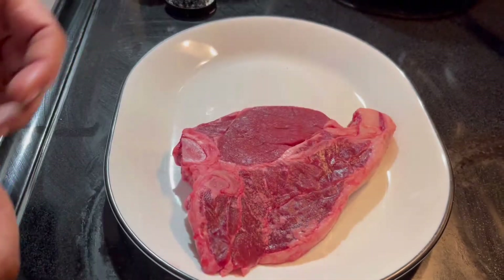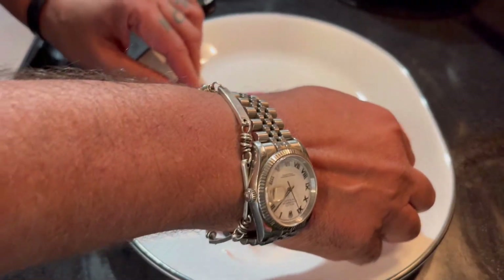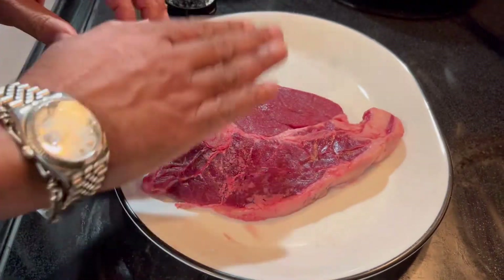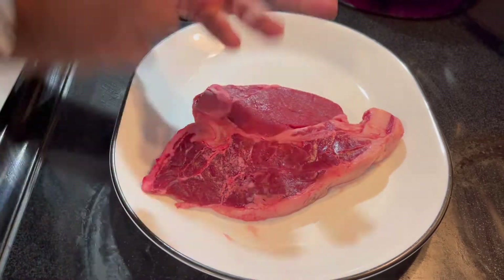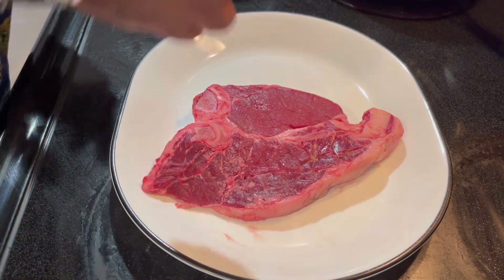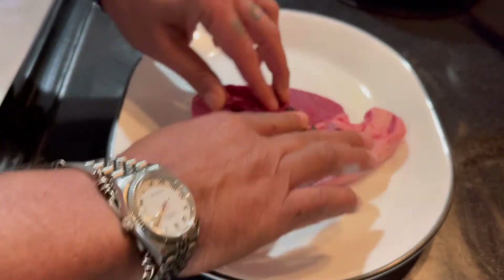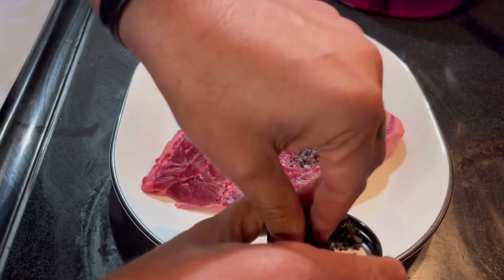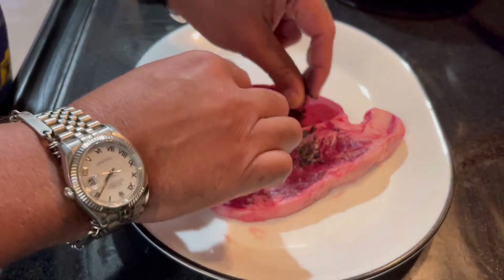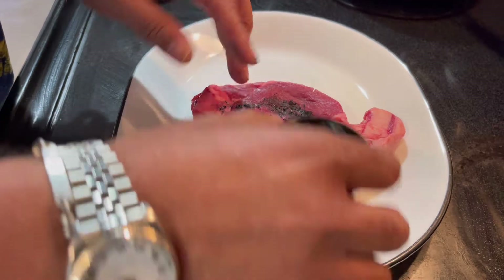The second thing is to pat it dry. This is lean meat, so it's going to take a different time of cooking. I'm going to put a generous amount of lava salt, and I'm going to do that on both sides. I put it in a tiny container so I don't touch it while it's in the package.